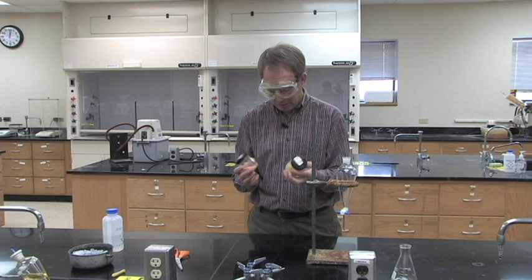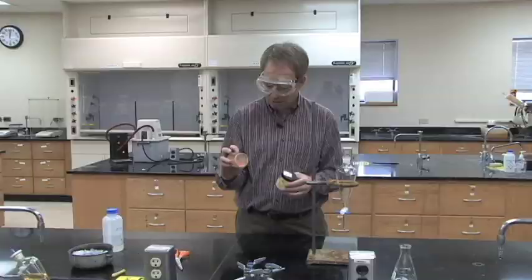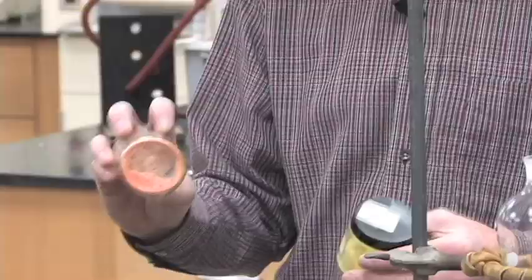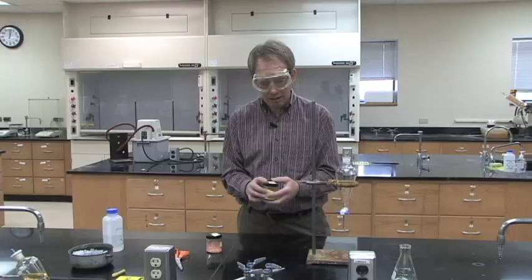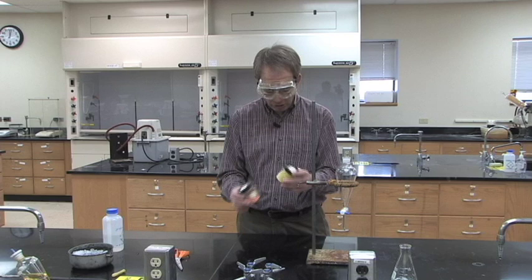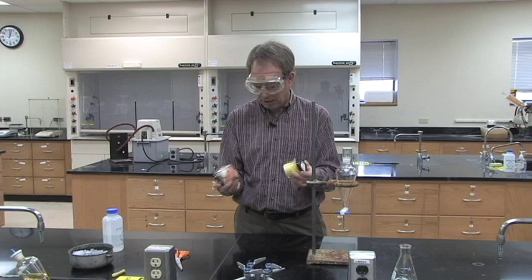In lab 4, everybody will be assigned an unknown. There are four different unknowns: two of them are orange with a white solid in them, and two of them are yellow with the white solid mixed in. What you will end up doing is separating out the two compounds from whichever unknown you have — one is the color you see in your unknown and the other is a white sample.